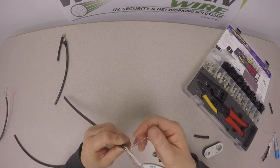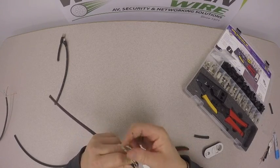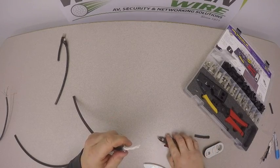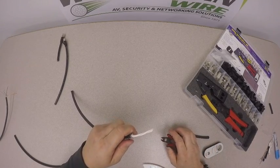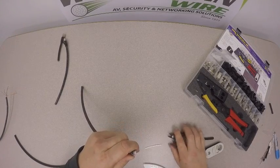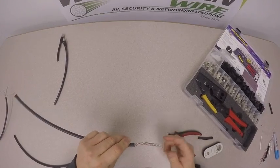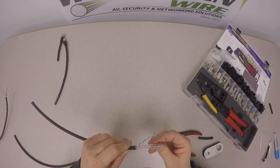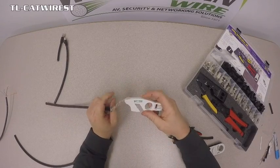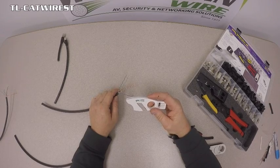Now with the conductors, we want to separate the pairs because internally there is a spline that separates the pairs to make it a Cat 6 or Cat 6A shielded cable. We want to disregard that and cut it off. Once that's cut off, we want to take a separate tool — not included in our kit — which is our TL-Cat Wire ST pair separation tool.